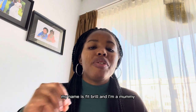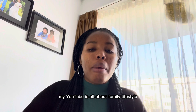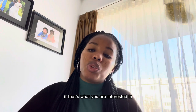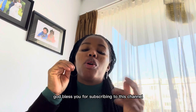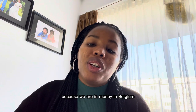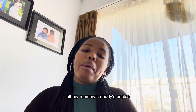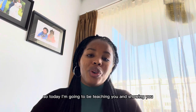Hello beautiful people, welcome to my channel. My name is Faith Brill and I'm a mommy YouTuber based here in Belgium. My YouTube is all about family lifestyle, how to take care of your home, how to learn how to cook. If that's what you are interested in, then subscribe to my channel. Good morning, good afternoon, good evening — may God bless you all in Jesus name, amen.